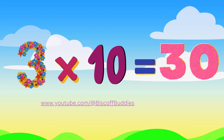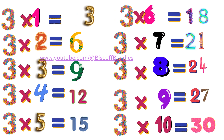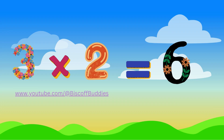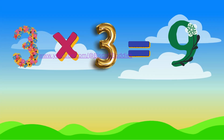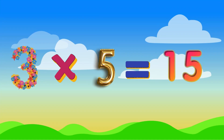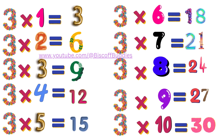So even now you've learned, and now you know the multiplication table of 3 in a row.